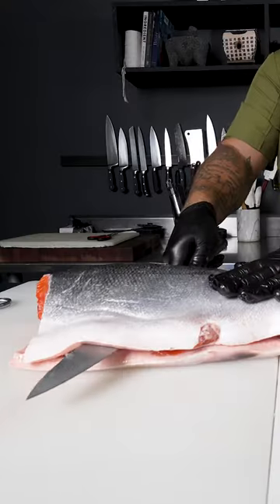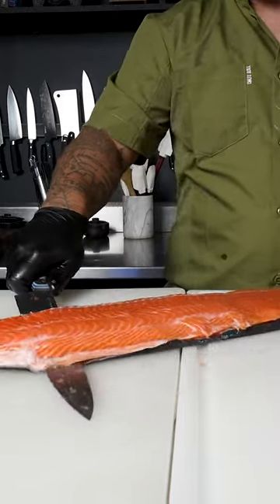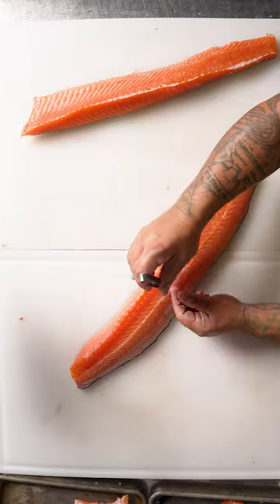Like any fish, you break it down into the cuts that serve you best for your style and dish needs. The coho salmon from Verlaso has a beautiful flesh, texture, and incredible versatility.